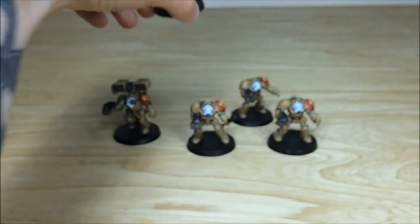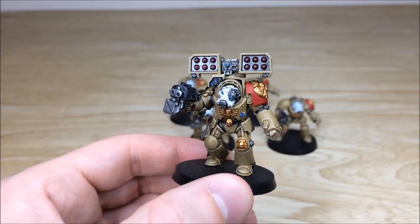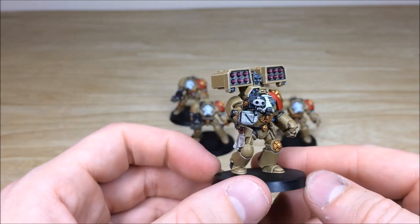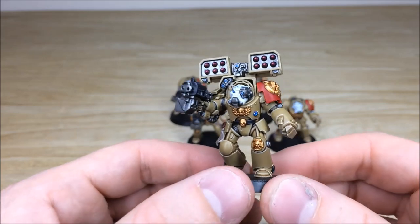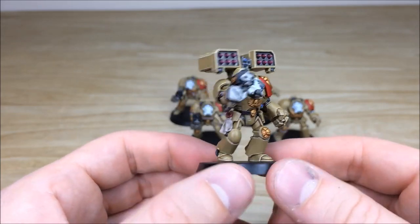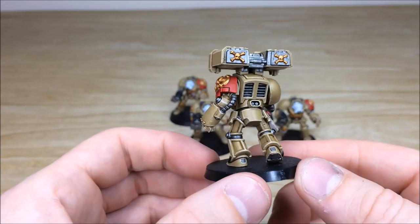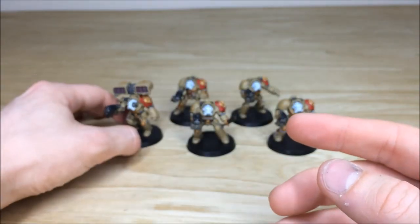That's the last one from the squad, and then we'll have a look at the man with all the guns — the cyclone missile launcher terminator. Really cool — he's bounding forward, probably letting off rounds with the storm bolter and about to hammer someone with the cyclone on the back. Again all the little lenses and everything fully picked out, the ones on the head and also on the chest as well. All the script on those purity seals fully picked out and written — overall a lovely model and color scheme.